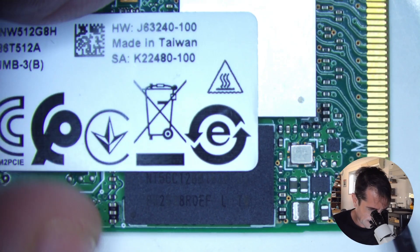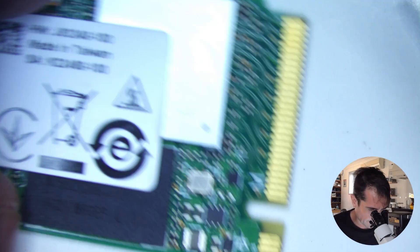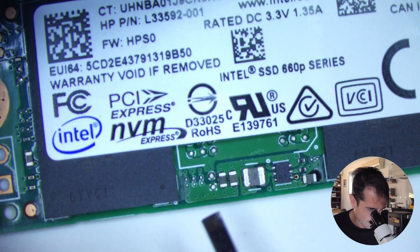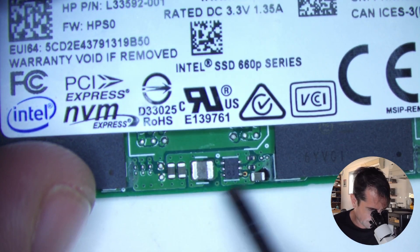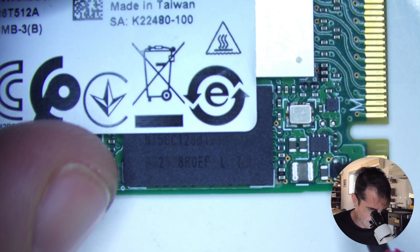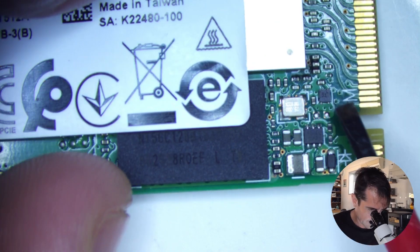This one is an M-Key, which they have nicely printed there. M-Key is used for PCI Express. Besides the two chips, it looks like we've possibly got some power regulation here — one, two, and three different types of power. We've got possibly input protection and a little crystal oscillator.